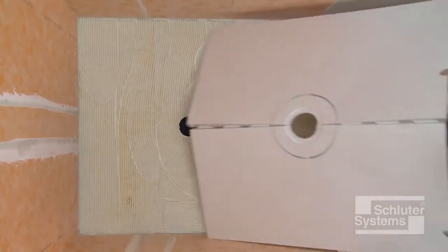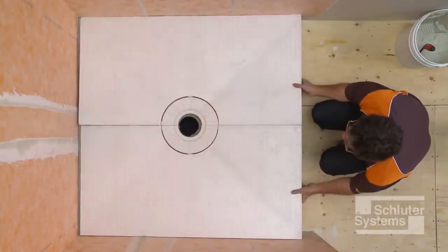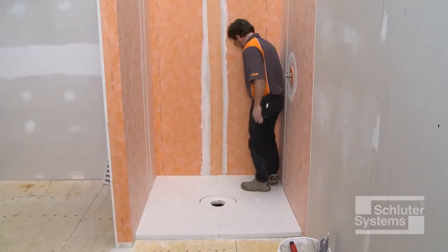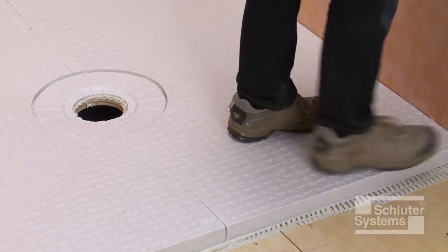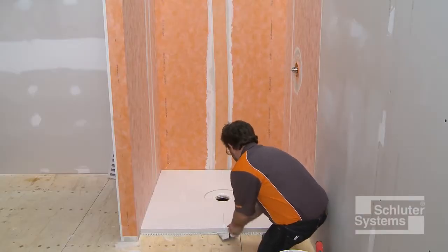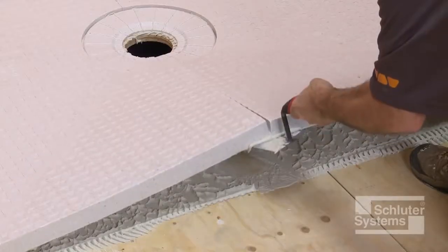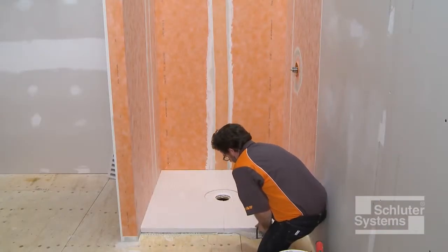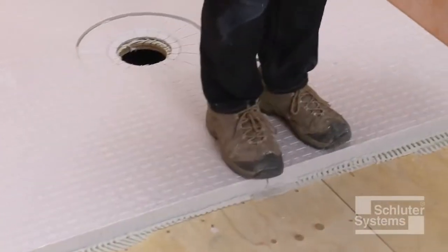Place the shower tray and solidly embed it in the mortar. Check the underside of the tray to ensure that full coverage and support are achieved, then re-embed the tray.